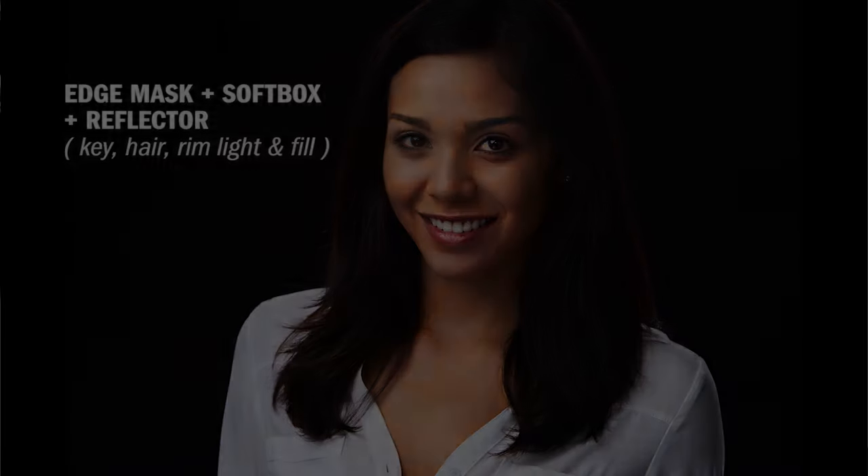Now that's a more classical approach to portraiture. I want to show you how you can come away with something really edgy and unique using the Edge Mask as well — using just a single strobe and walking away with some killer photographs.